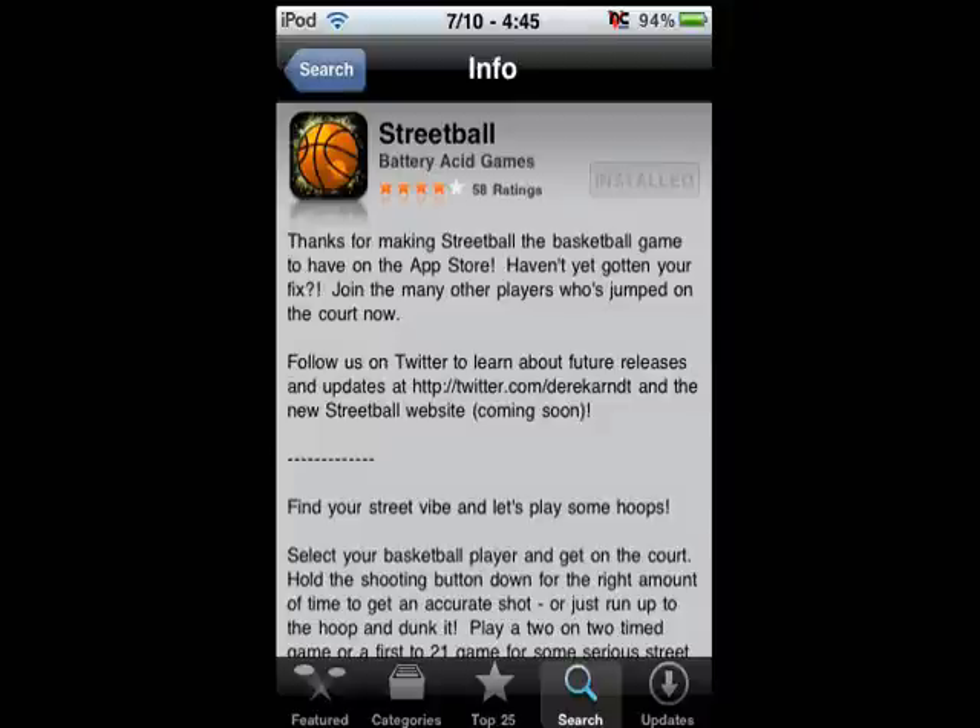Hey YouTube, what's up? This is iPodT Reviewer, and I got an app review for you on a very fun game. It's Streetball, $1.99 in the App Store, so let's get started.